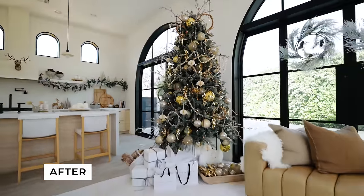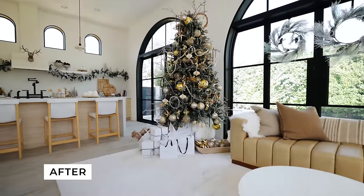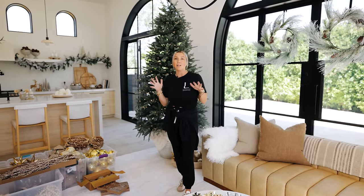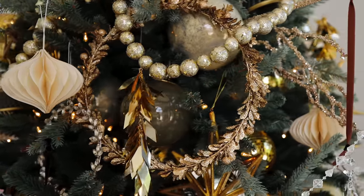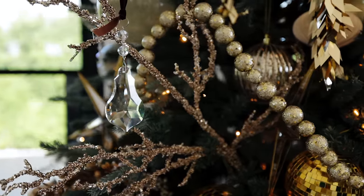Every year we select a theme or concept for our tree. In past years we spent a lot of time on minimalist, very simple tree looks. And if you can tell by the size of this thing behind me, that's completely not the direction we went this year. This year for our tree trimming, we are going Lux Boho — all the things we love about Boho Christmas, but stepped up. There is nothing minimal about this; it's all maximalist.